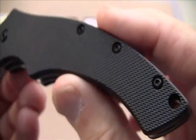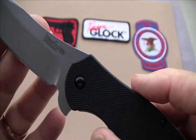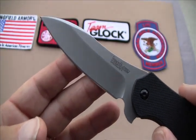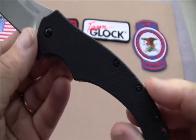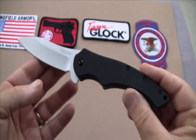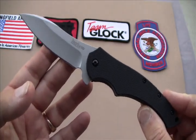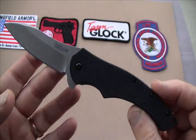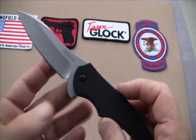Now let's get down to the specs on it. It has a blade length of three and a half inches. It has a closed length of four and five-eighths inches — it's a little bit long. It has an overall length of eight and one-eighth inches, and the weight is three point eight ounces. But it's a very, very nice utility knife.